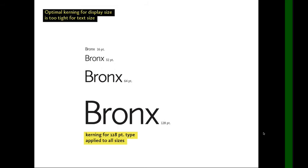But if I apply that kerning for the 128-point type to all the sizes, in the smaller sizes it gets way too tight. Our 16-point size is all crashing into each other. It looks good large, but way too tight small.